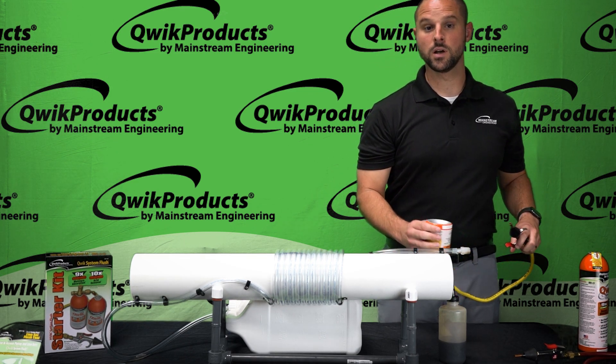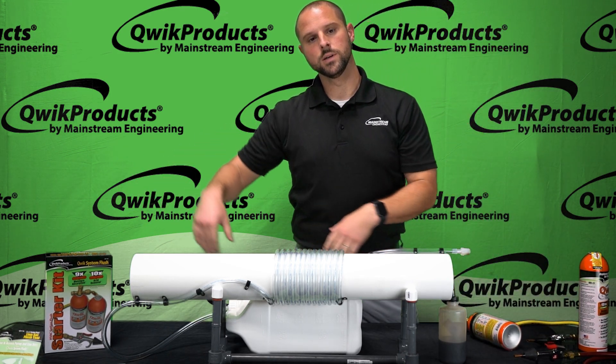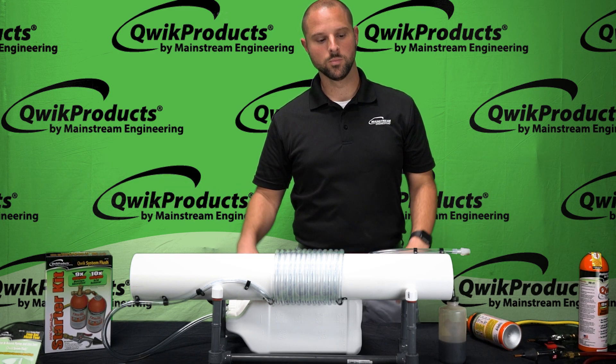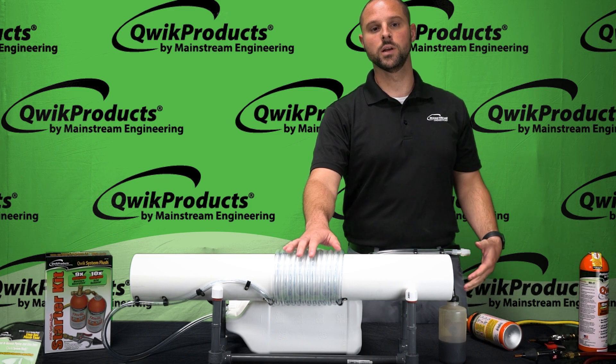As you can see, after just a couple of seconds with the Quick System Flush, that oil was blasted all the way through the system and out of the system — where we want it to be. We don't want anything left in the line set when we're doing a retrofit or cleaning up after a burnout.